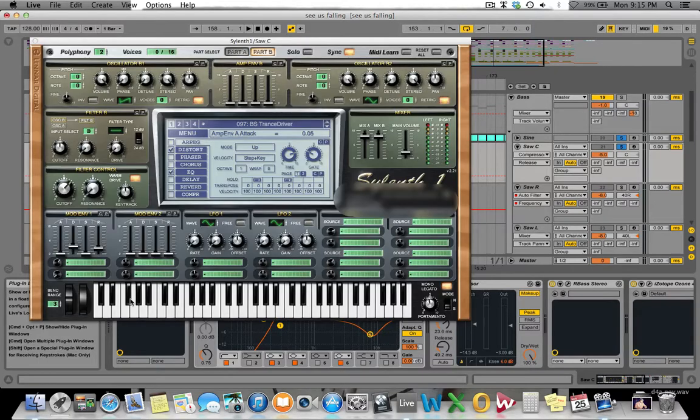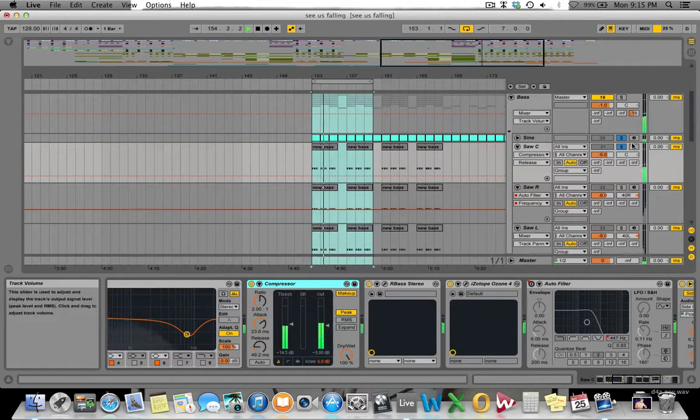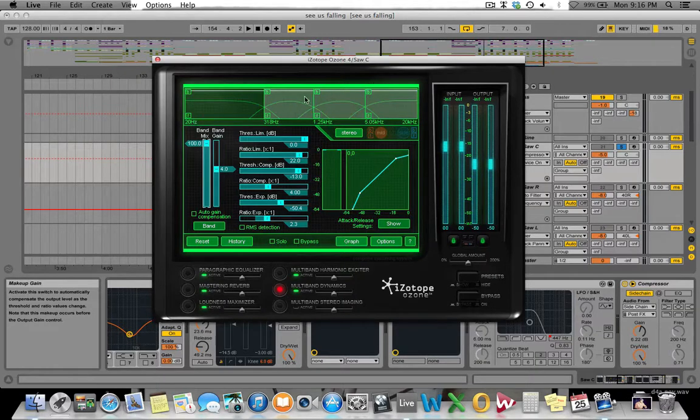This is a preset I modified slightly. You'll see it's a saw, it's got a lot of voices, and it's sitting a little bit wider, although still quite centered in the mix. I did that because we've got other sounds panned much wider. It's a basic distorted saw sound. Then I've got a compressor just to give it a little bit of attack. I've also got R-Bass on here, and something I almost never do but did in this track is having iZotope Ozone on top of a single layer — mainly for the multiband compressor to bring out certain frequencies and give it a bit more dynamics.